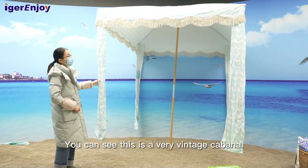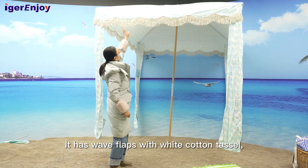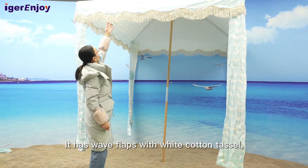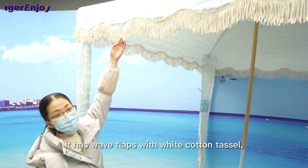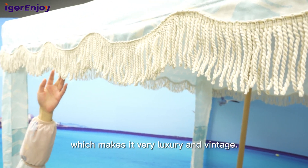You can see this is a very vintage cabana. It has wheel flaps with white cotton tassels, which makes it very luxurious and vintage.